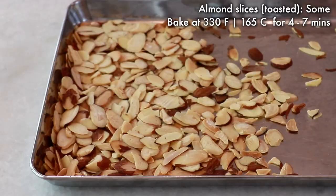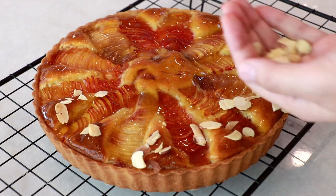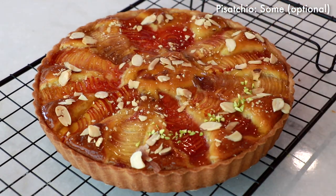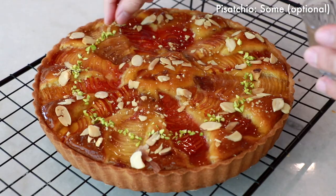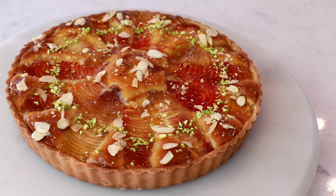Toast sliced almonds and sprinkle them on top of the tart — it adds amazing crunchiness. I'm also adding some diced pistachios today. I love the contrast of green and orange color. And it is complete!